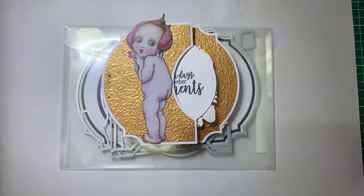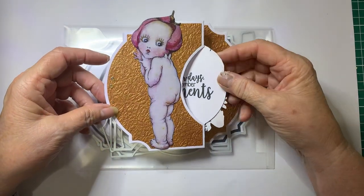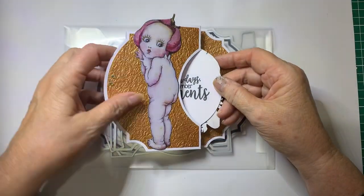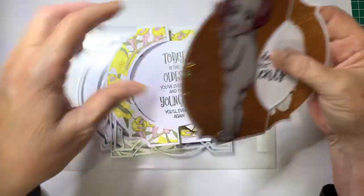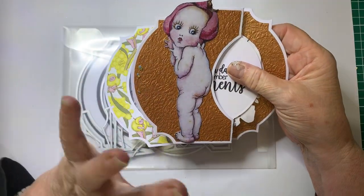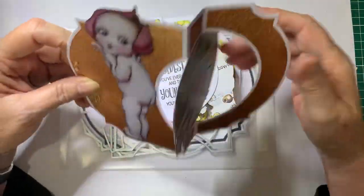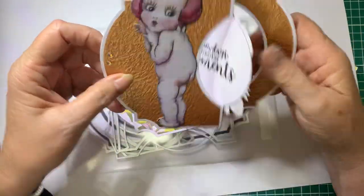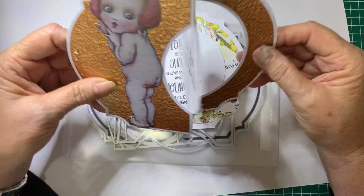Hello everyone, Debbie here. Welcome back to Barossa Valley Crafts. Today's kit is going to be using the May Gibbs Gumnut Babies. We're going to be doing two cards, and I'll show you how they are done - they both use the same die cut. In the kit you will get the base card already pre-cut, the base paper, the matte layers, and the little pictures that will need to be fussy cut to suit the card.